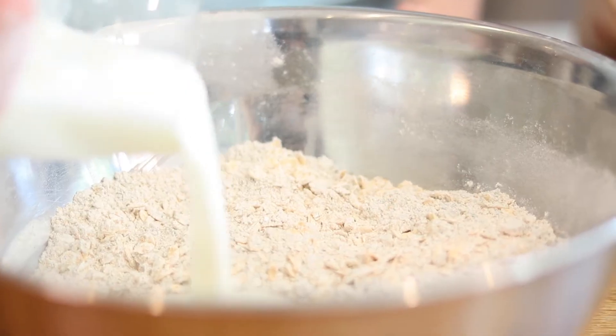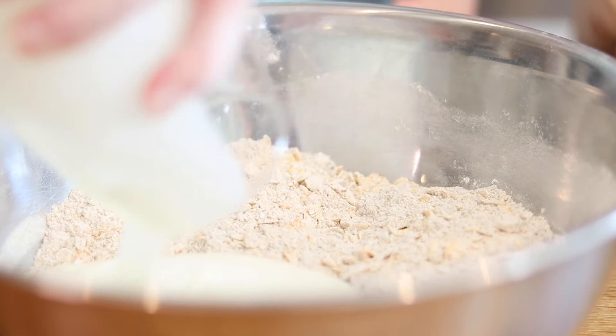So finally, the buttermilk. This is mildly acidic; it reacts with the bicarbonate of soda, which is alkaline, and that's what actually makes your bread rise.